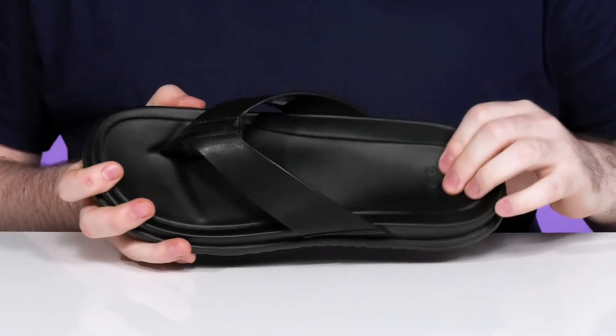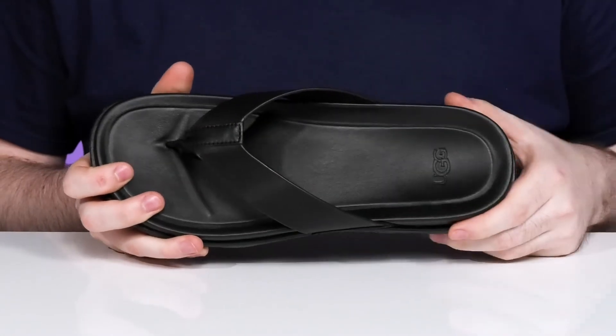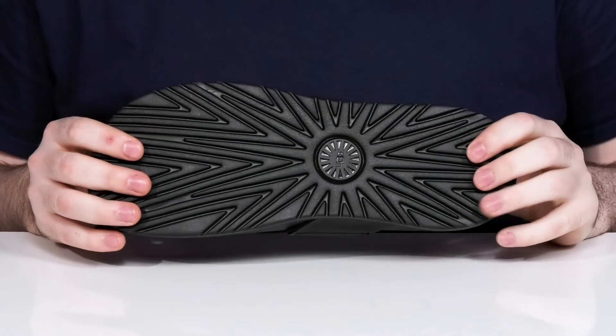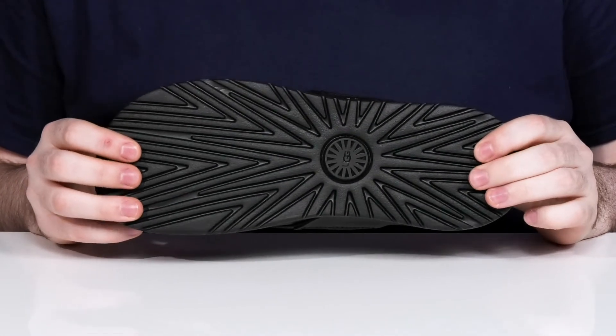The foam footbed is made with a refined contoured shape that really hugs your arches and cups your heel for great support and comfort underfoot. The outsole uses the classic Treadlight by UGG design to make sure it's comfortable and grippy with lots of bounce back.